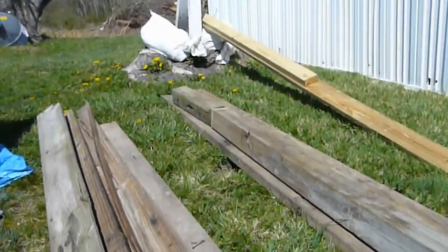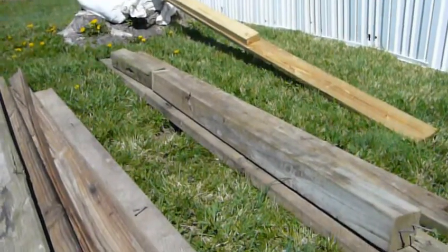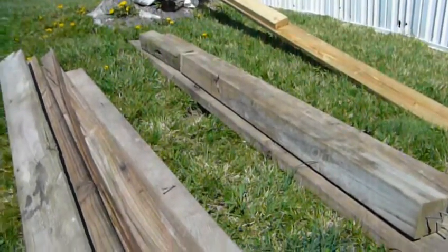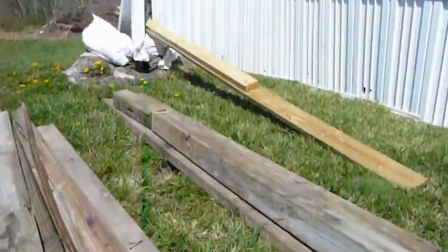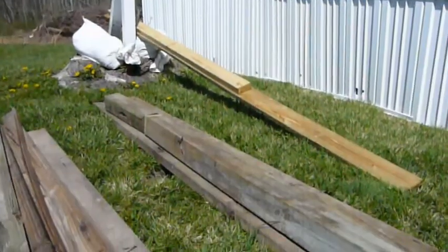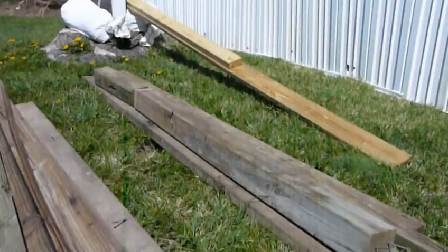Go ahead and do that, and hopefully I'll be able to get myself a nice workbench out of these. I'm thinking about four foot long, possibly. Looking at these other boards over here, I'm thinking it'll probably turn out pretty nice in the end.